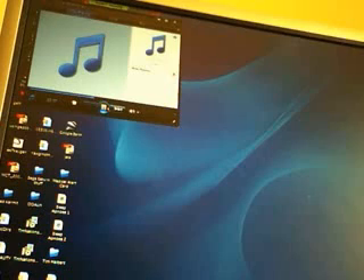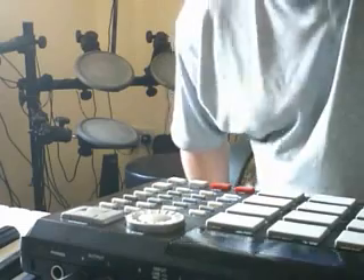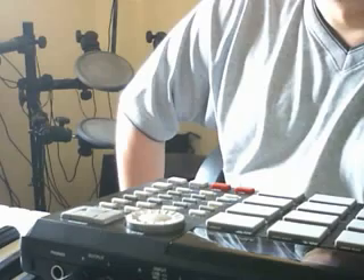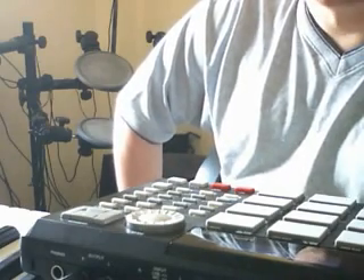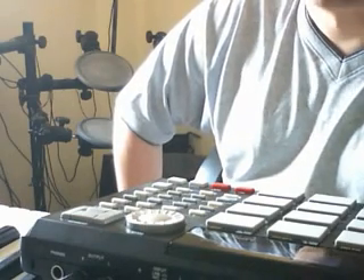And there we go — it is as simple as that. All you need is the correct lead and cable to connect from your MPC to your sound card, however that input might be. Then you just need to download that free piece of software called Audacity. Once you've got Audacity, you can set that up with the correct inputs and outputs, hit record, hit playback on the MPC, and as we say here in the UK — Bob's your uncle. Hope that helps. Please feel free to ask questions.